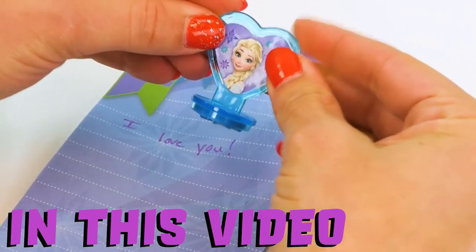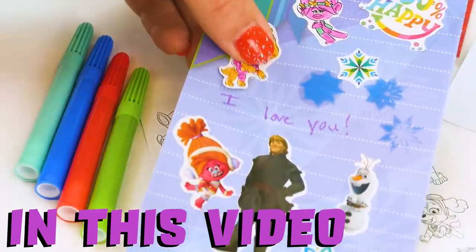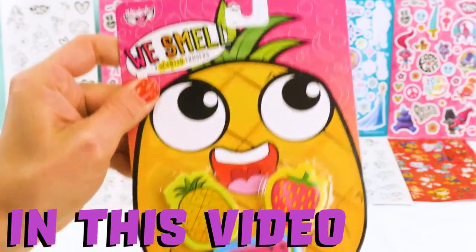Hi, Elsa! Paw Patrol set! Look at that! Cool, smelly erasers! And a pineapple, of course! More stickers!